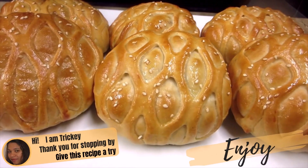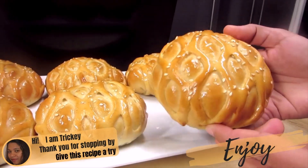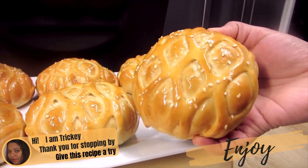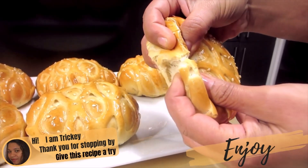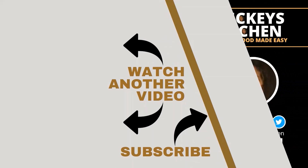And there you have it — delicious tuna buns that taste so good the whole family will love it. Thank you for stopping by. Do hope you will give this recipe a try, have lots of fun in the process, and most of all, don't forget to enjoy. Triki's Kitchen has lots of other bread recipes that you would like to try out, so be sure to click on the video link on your screen right now and watch another video.